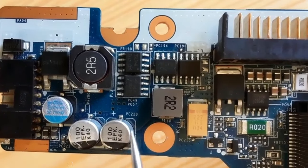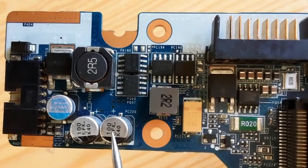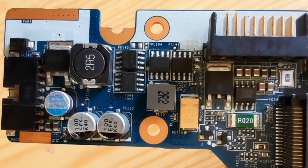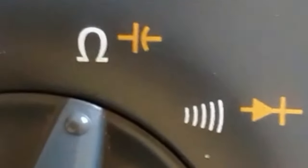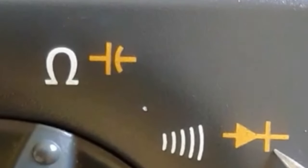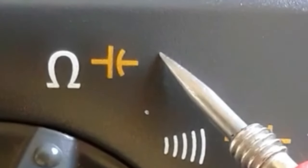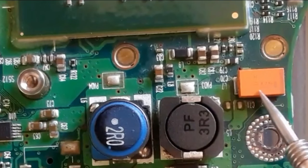Let's see the capacitors. I'm going to show you how to test and check all kinds of capacitors. I will show you how to check capacitors using two methods: the first method is by selecting the diode option, and the second method by selecting the capacitor option.